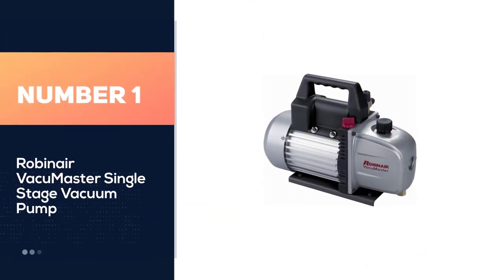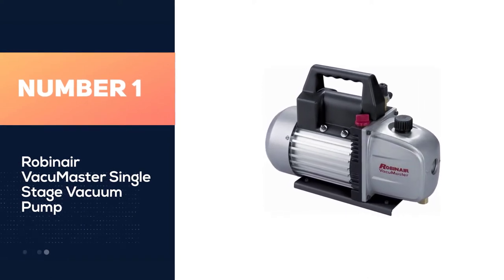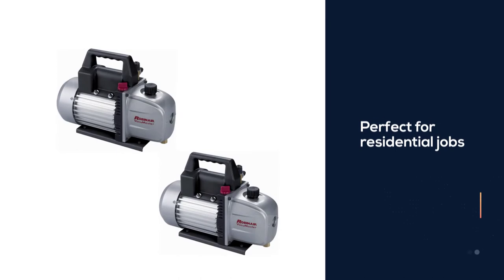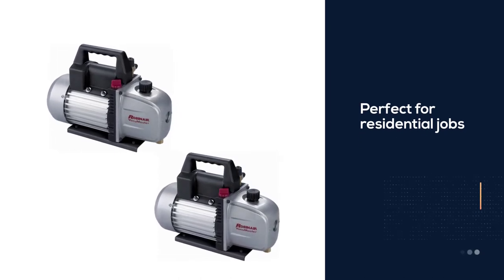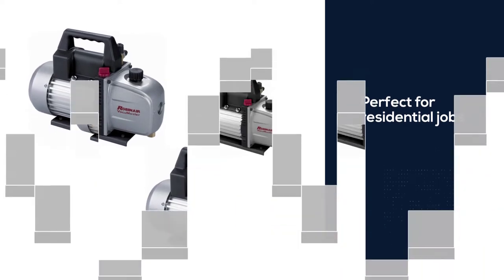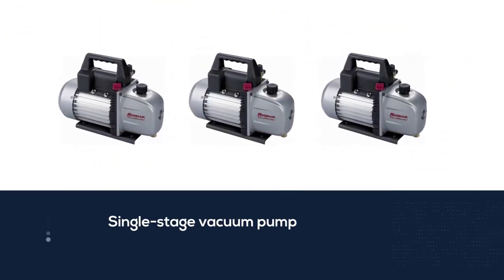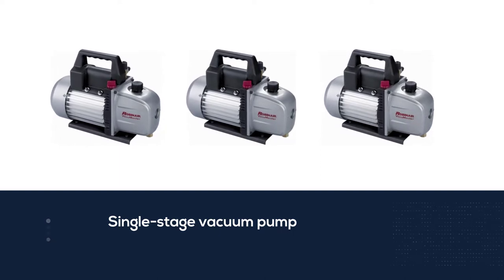Number one: most popular — Robinair Vacuum Master single stage vacuum pump. If you're looking for a vacuum pump for residential jobs such as resin infusion, look at this Robinair HVAC vacuum pump. This is a single stage vacuum pump perfect for multiple tasks such as air conditioning or refrigeration service. The rotary vane is a single stage design.